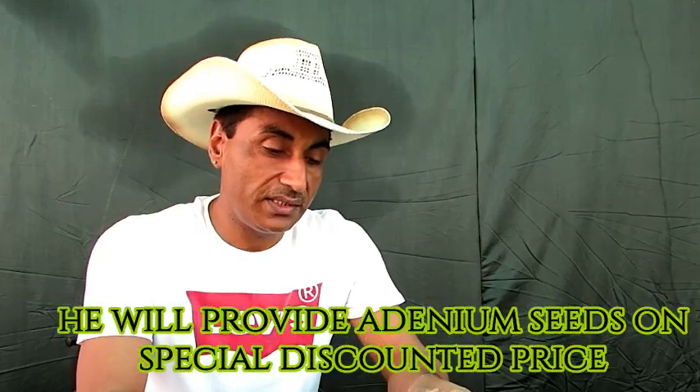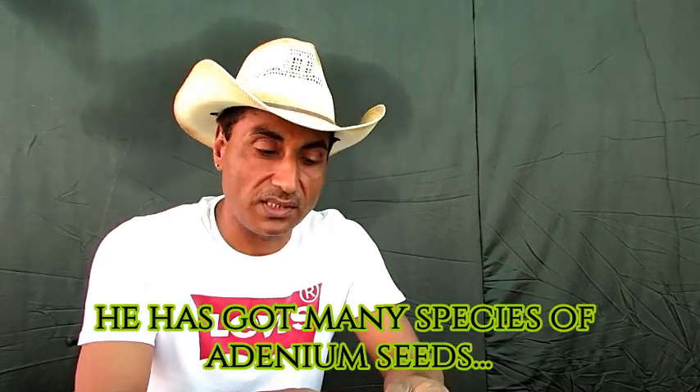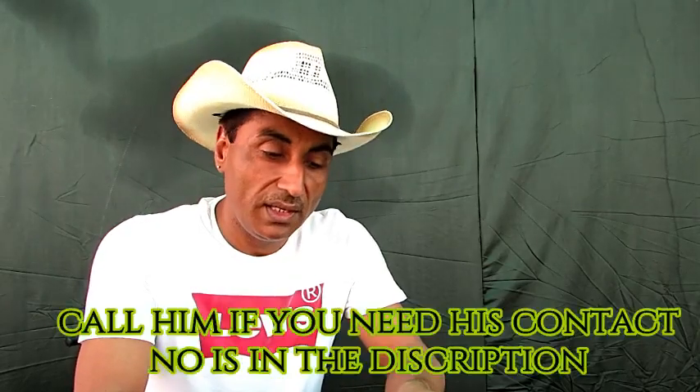ये imported variety के seeds हैं — Somalia's Giant, Yak, Saudi, MK — और भी कई प्रकार के seeds इनके पास available हैं जो इन्होंने Thailand से import किये हैं।